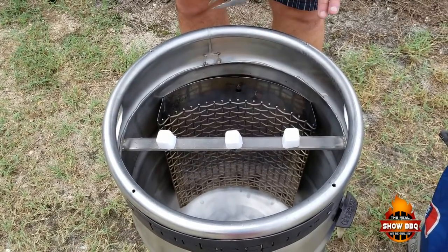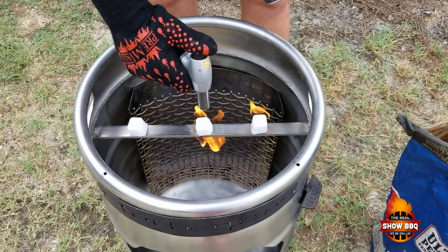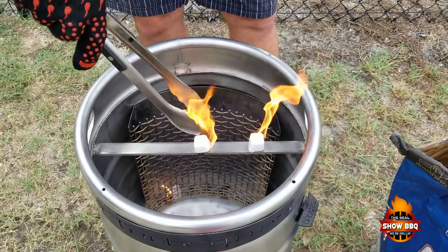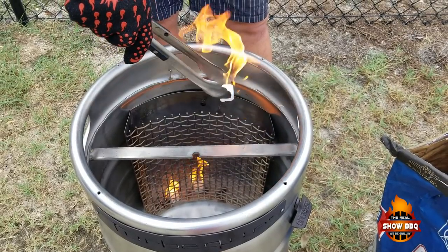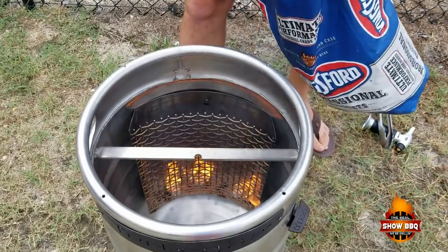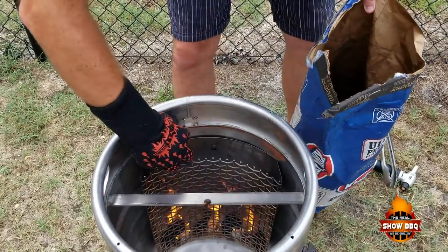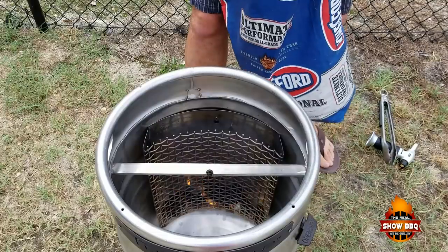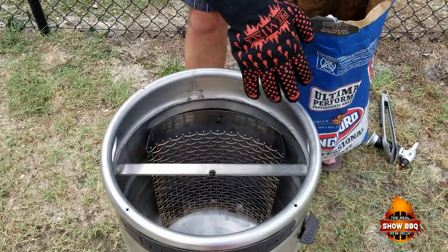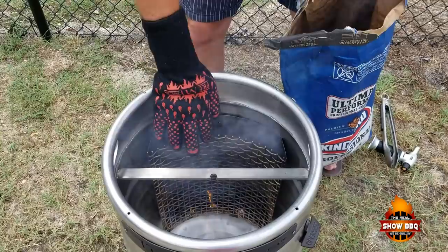Alright, we're going to go ahead and get the charcoal lit. Go ahead and get some Weber lighter cubes, and what we're going to do is light these individually. We'll toss these down in the bottom — one on this side, one in the middle, one on this side. We're going to take some charcoal and get a good layer started down below. We want this charcoal to get pretty hot, get a good heat going at the bottom, and then once we do that we'll fill the rest up. Now let's go get the chicken prepared.